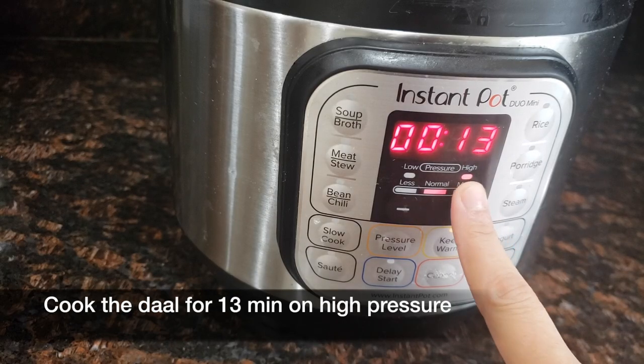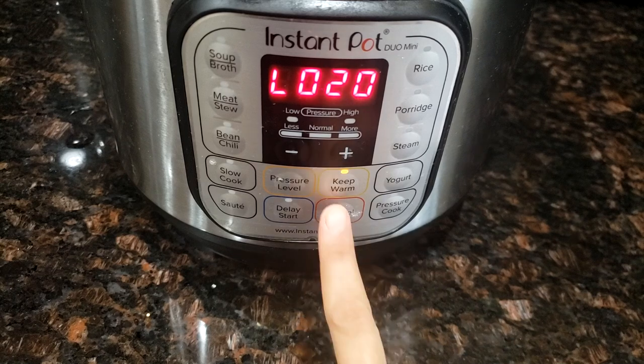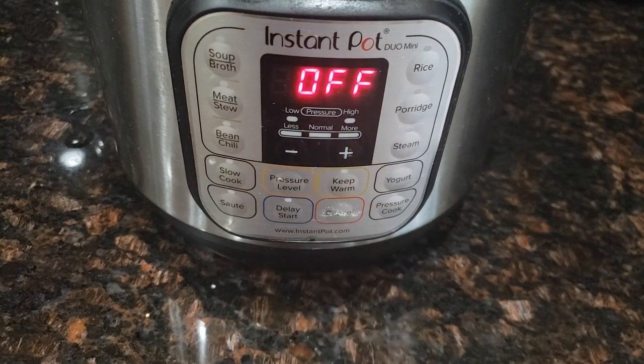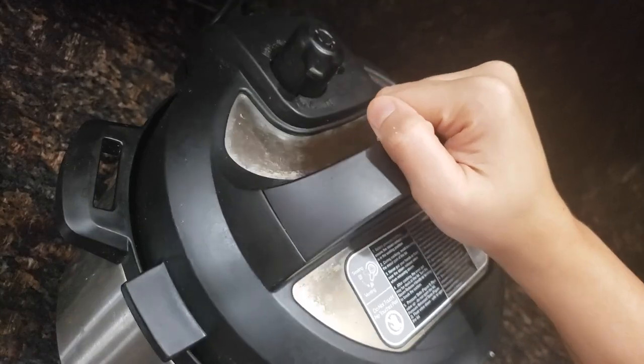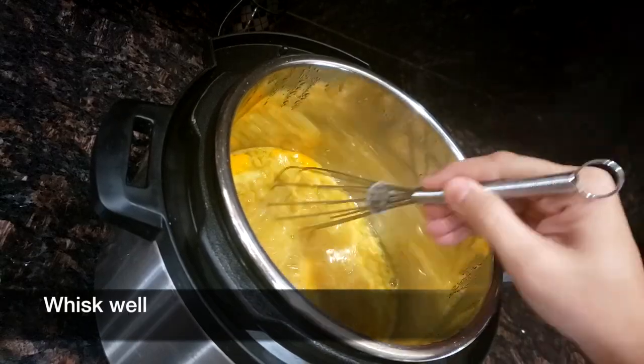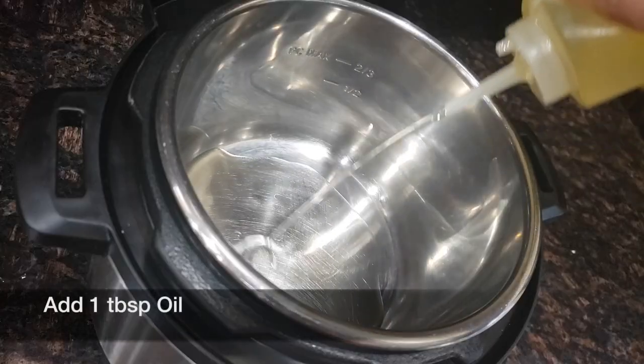If you like, you can add the vegetables when you pressure cook the dal, but I like to cook the vegetables separately. Once it's done, let the pressure release for 20 minutes, then open the lid and whisk the dal well and take it into another bowl.